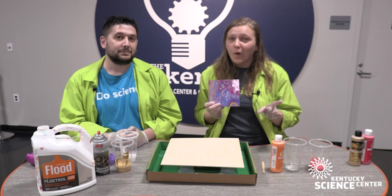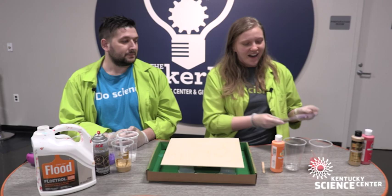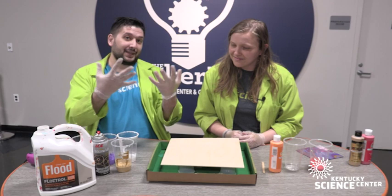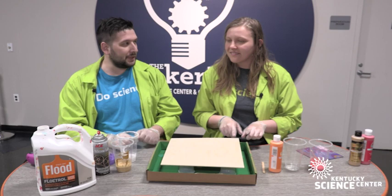This is not the only way to do this activity — there are so many different possibilities. So, our materials: we're going to start with acrylic-based paint, our Floetrol latex additive, cups, gloves, our canvas, and a tray because it does get a little messy. Afterwards we're going to use a heat gun, but you can also use a hair dryer at home.